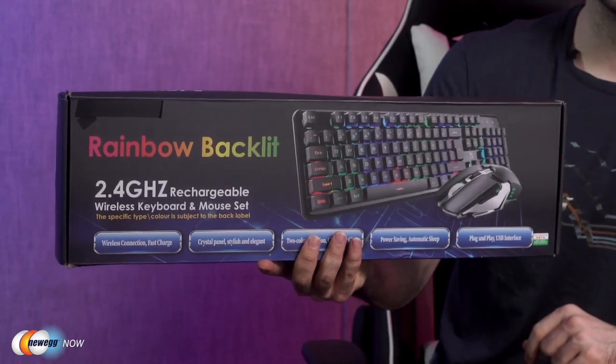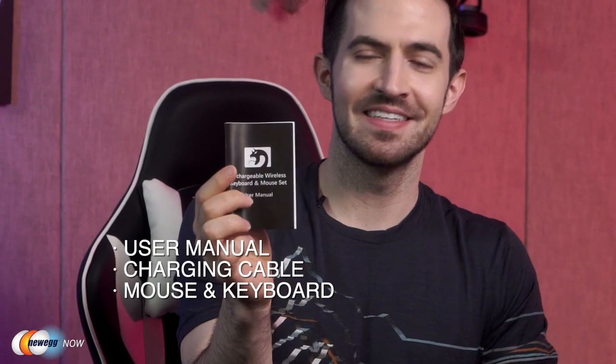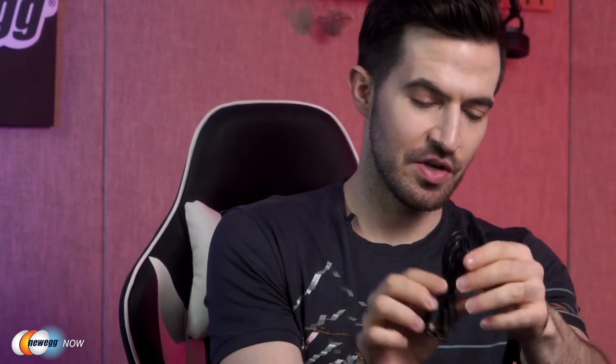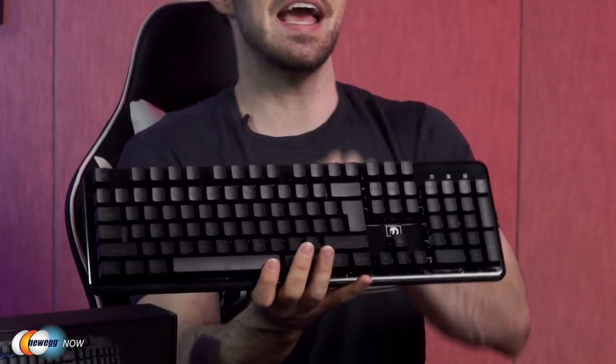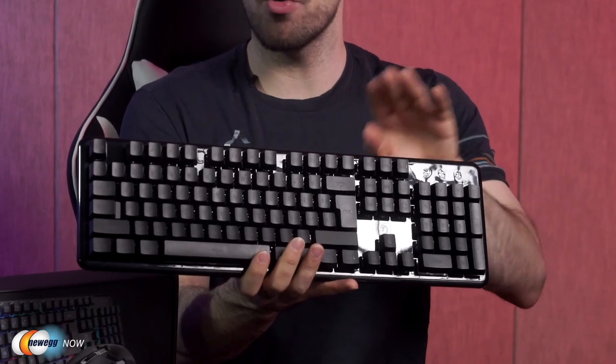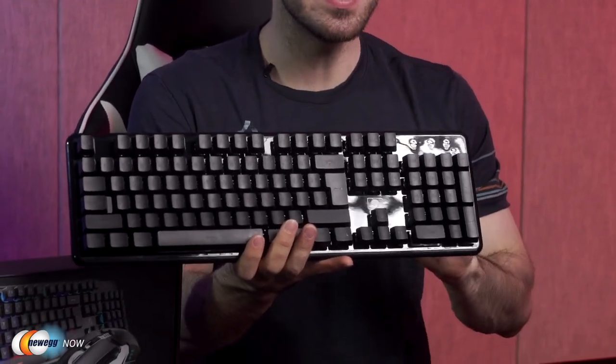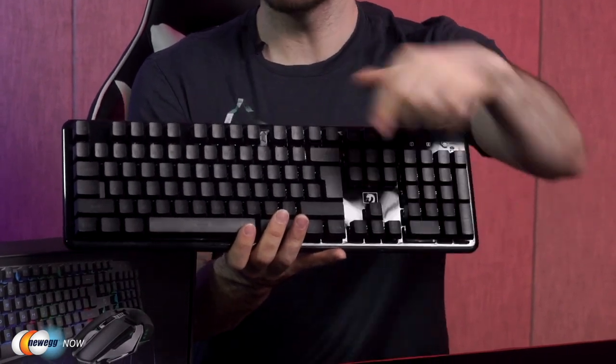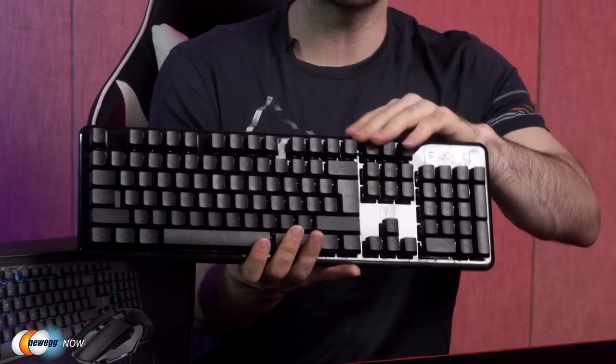Let's get it out of the box. This is everything you get: a user manual, a charging cable, your awesome mouse, and your sleek-looking Leihau gaming keyboard. It's a 104-key waterproof keyboard — you've got a full number pad and multimedia function keys along the top.